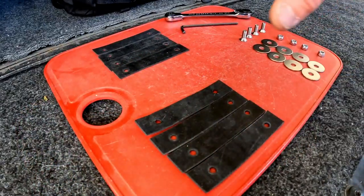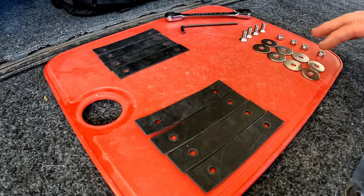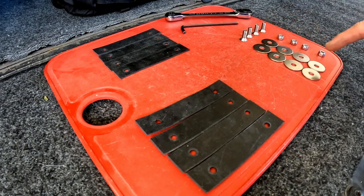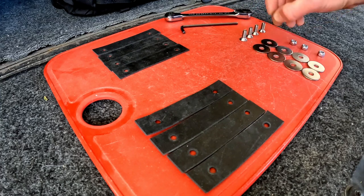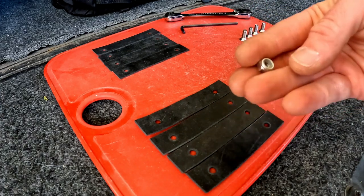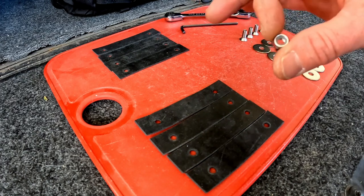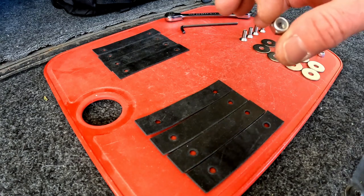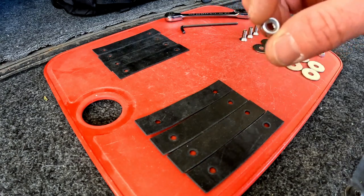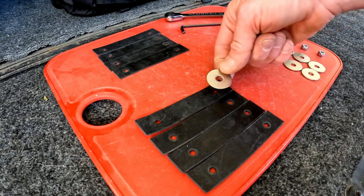Now that all of the straps are cut out — we have the outer ones and the inner ones — let's take a look at the hardware. I used stainless steel M6 hardware and stainless steel stop nuts. One of the issues with the OS loops from Kriega is you have to add Loctite; if you don't have Loctite, that's another thing you have to buy. With these stop nuts they simply hold themselves in place.